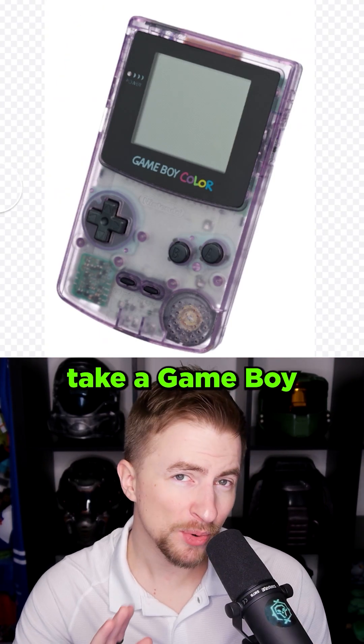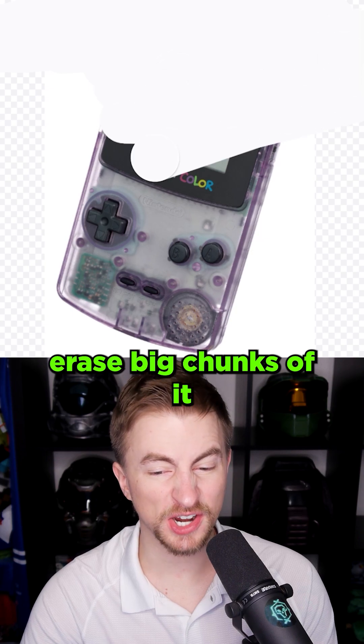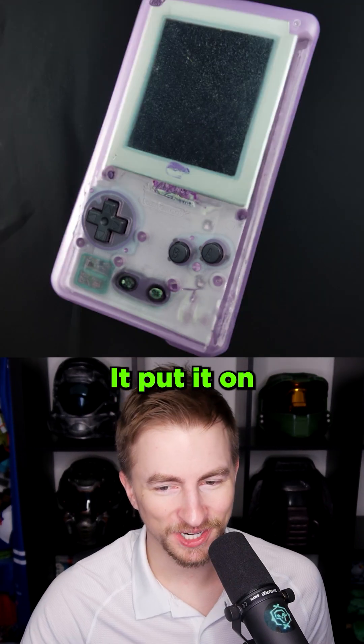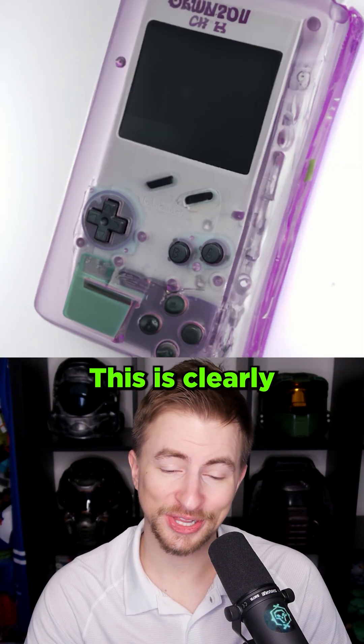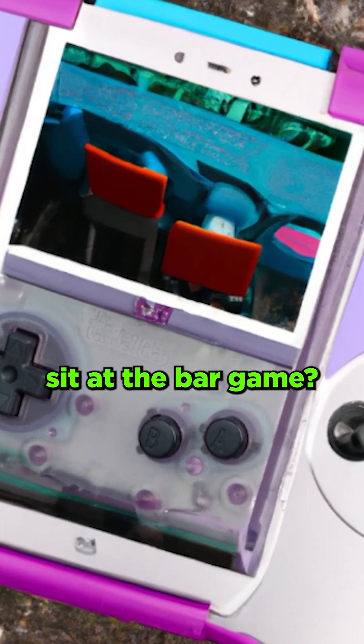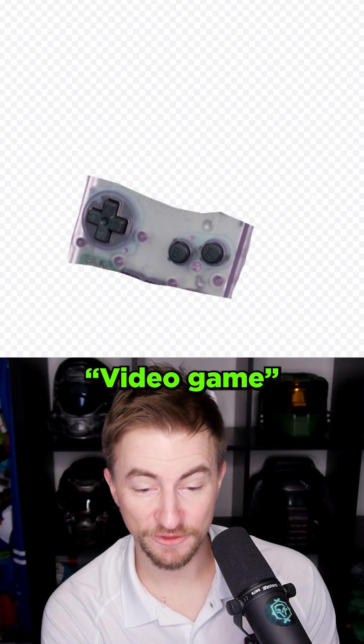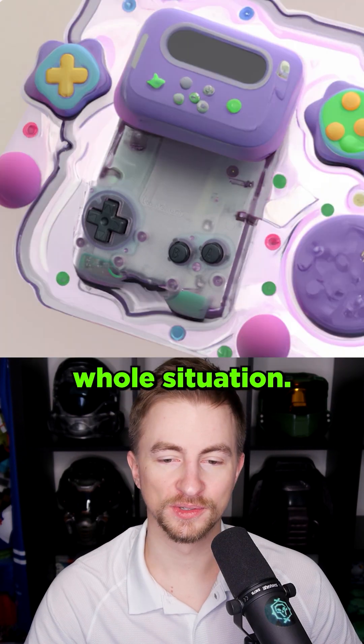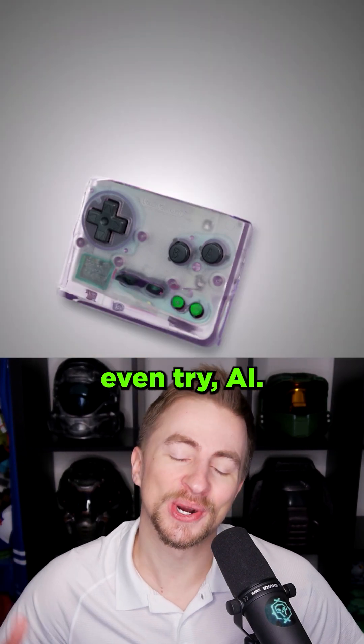Here's another good idea. I'm gonna take a Game Boy Color. Erase big chunks of it. And see what an AI thinks should be there. I'm gonna type 'handheld game console,' put it on a black sheet background. This is clearly a knockoff. Is the game being played here the sit-at-the-bar game? Looks like it's encased in goo. Video game — maybe like the Game Boy SP. It's clearly like a hinge there. That's a whole situation.